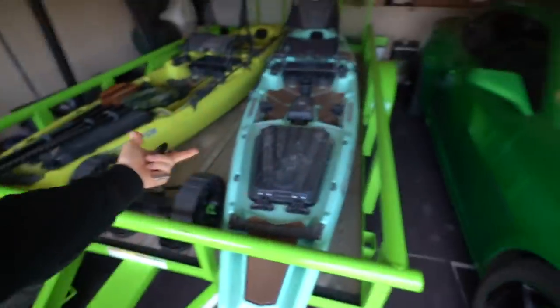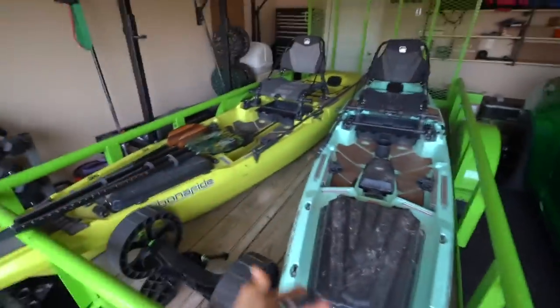Not just any kayak — this one's over the top, decked out like you would not believe. We've got to put it together. Act like you haven't even seen this thing yet because we have to unbox it for you guys. Plus, we gotta figure out how we're gonna get this thing to the water because our bonafides are on the trailer, so we're gonna have to do some maneuvering — out with the old and in with the new.